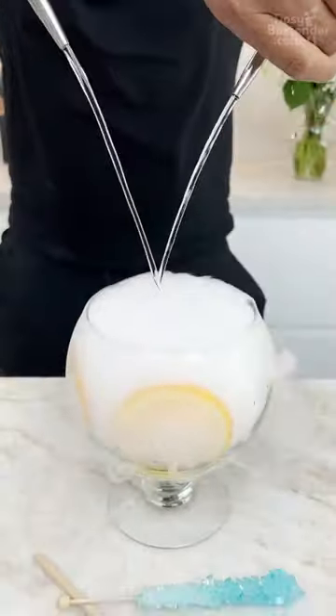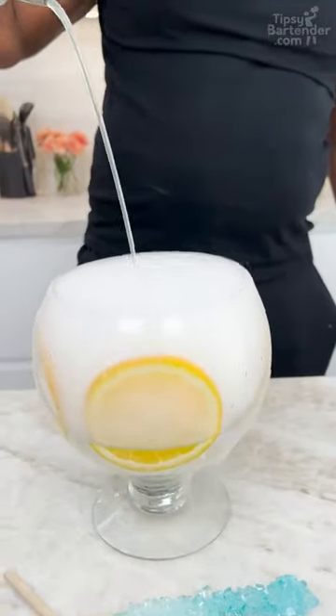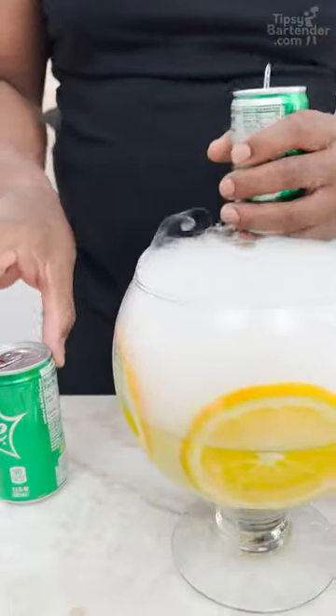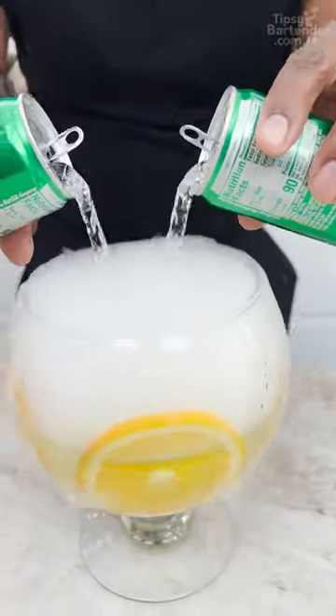Let's go together — and two. Come behind with some sweet and sour. Keep it sweet, keep it sour. Lemon lime soda. We could call it Sprite, we could call it Seven, but we won't do that because we don't want to get into it. So we just get lemon lime.